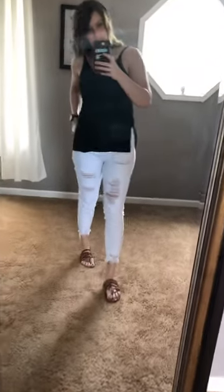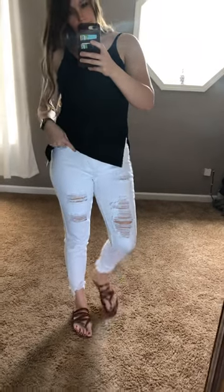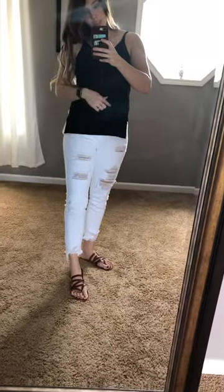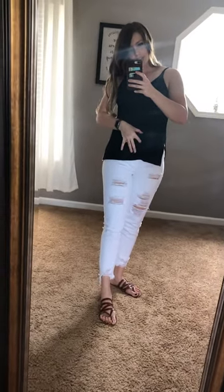Alright y'all, I have two things to show you in this video. The first thing I'm going to talk about are these pants. These are the Why My pants. They are the mid-rise — so not high, not low. Here's my belly button and the top of the pants is right here.